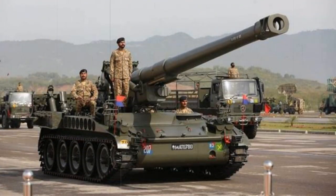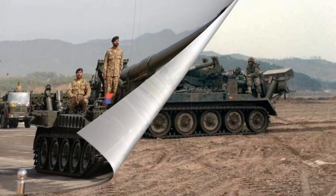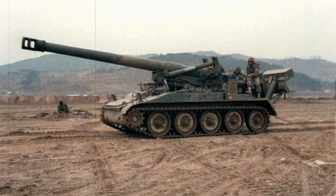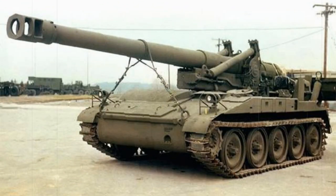The M110 was fielded with a support vehicle carrying additional crew and the main 203mm ammunition supply. In the US Army inventory, this role was fulfilled by the M548 tracked vehicle, while in the British Royal Army inventory this became the Alvis-produced six-wheeled FV623 Stalwart. Eight of the 13-man M110 crew were transported with these vehicles. In addition to 203mm projectiles, the support vehicles also carried the required charges and fuses for each round.